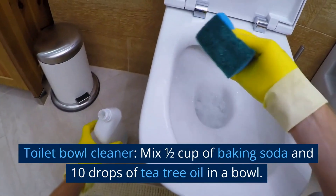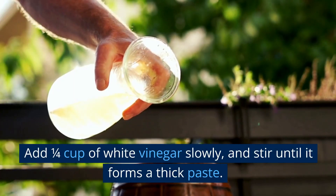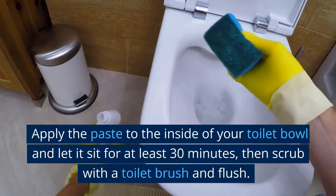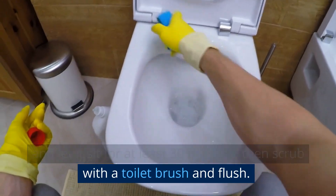Toilet bowl cleaner. Mix 1 cup of baking soda and 10 drops of tea tree oil in a bowl. Add 1 quarter cup of white vinegar slowly, and stir until it forms a thick paste. Apply the paste to the inside of your toilet bowl and let it sit for at least 30 minutes, then scrub with a toilet brush and flush.